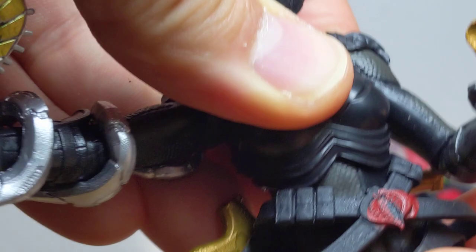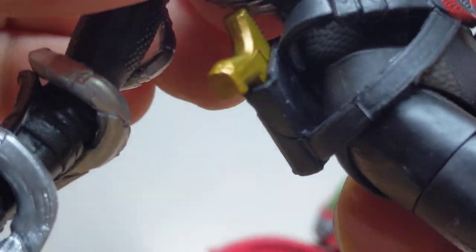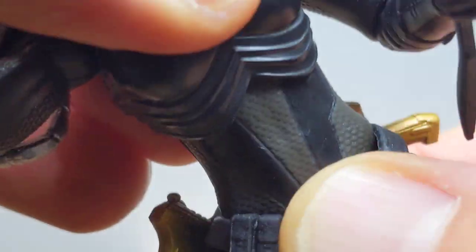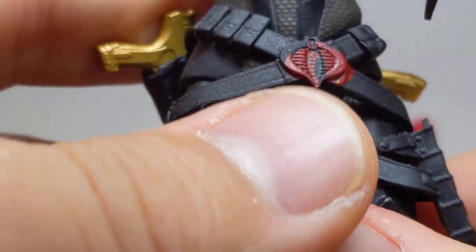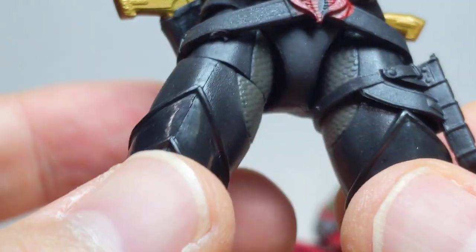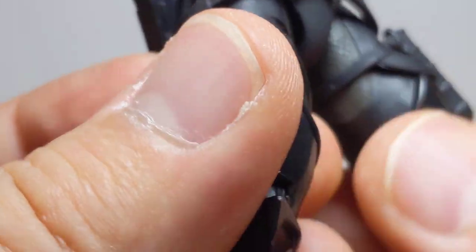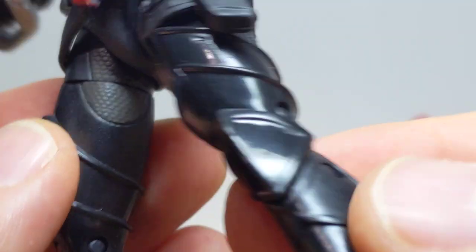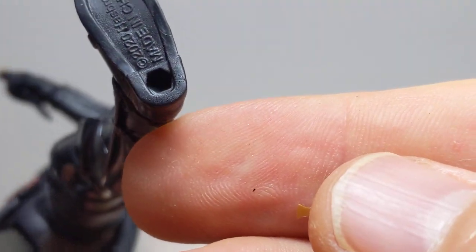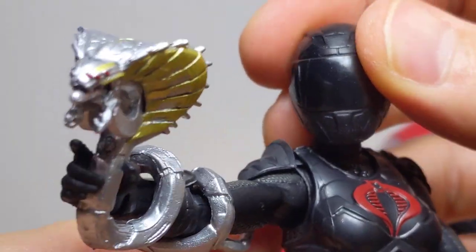She's got a nice groovy upper ab crunch. Waist articulation is not really that great — limited because of all the detail around her belt — but it's nicely done and that belt sits down and holds everything in place. You get pegs at the top of the thighs, thigh joint swivel, double joints at the knees, and rocking ankles. She's gorgeous — really great figure.